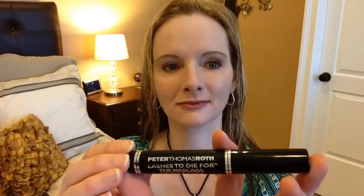This brush is a precision brush that I believe I got in one of my BoxyCharm boxes. I'm using the Peter Thomas Roth mascara, Lashes to Die For. My bestie gave it to me — she only used it once but she didn't like the brush. I like this brush though.